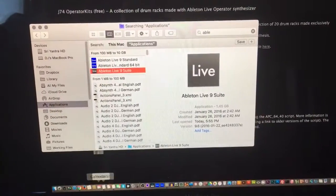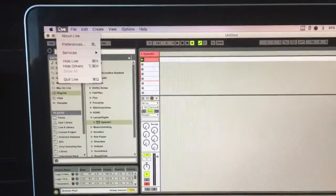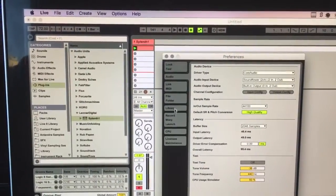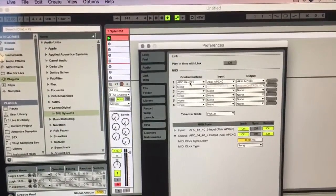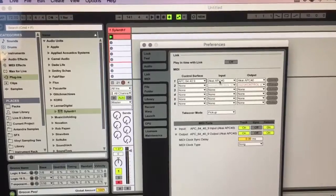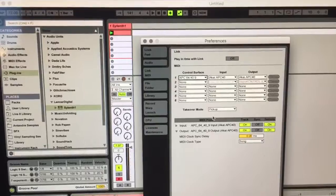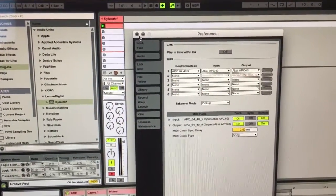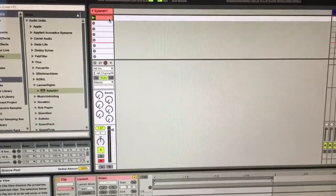After that, you go into Ableton and you're going to go to your preferences. And you're going to go to your MIDI setup here. And under control surface, you're going to choose that script that we added. Your input and output is going to be the APC40, and I have track and remote turned on for both the input and output. So then what you do is you create a MIDI track.